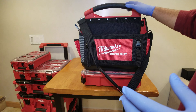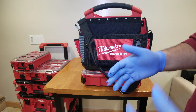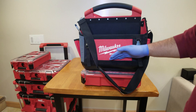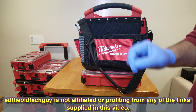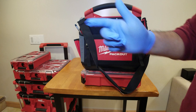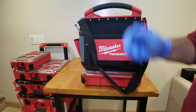That's my review — these bags get two big thumbs up from me. If you haven't subscribed, please do so. If you liked the video, give me a thumbs up. If you're going to buy the Milwaukee Packout system, drop a comment saying yes. If you're going with a Versatile or DeWalt system or something else, put a big no in the comments — and if you want to expand on that I'd love to read it. This is Ed the Old Tech Guy, signing out.